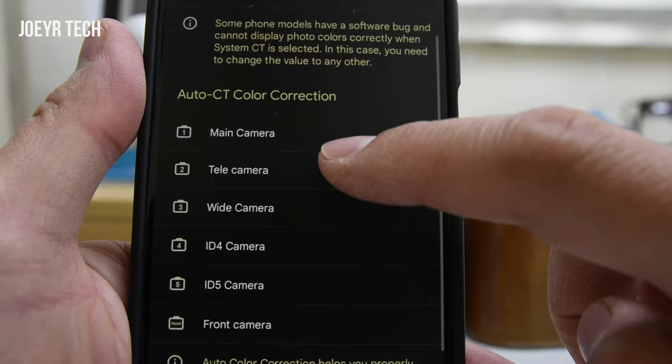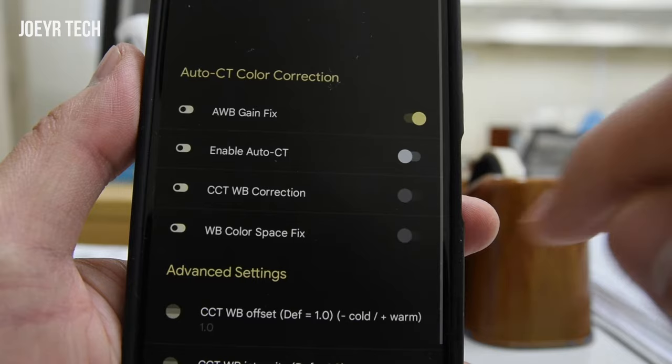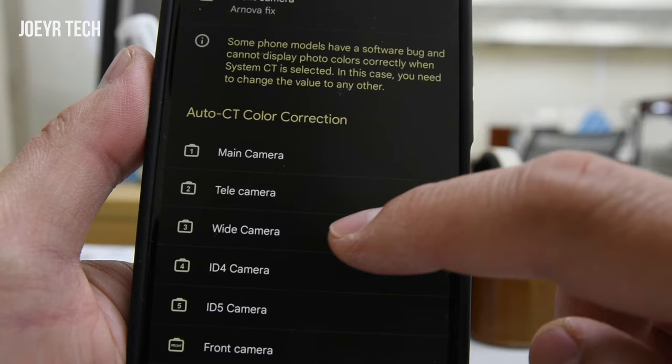Now let's click the main camera first. As we can see, AWB gain fix is turned off, so we need to turn it on. Go back to tele camera — turn this on. Go back to wide camera — turn this on again.